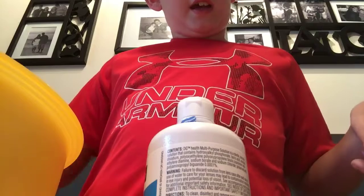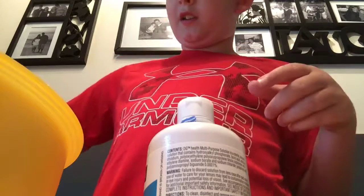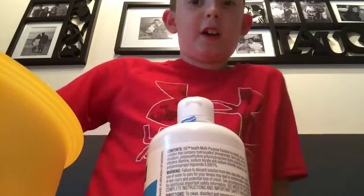You're going to need the baking soda. Then once you're done with that, keep stirring it. And you can put in glitter if you want. Keep stirring it.